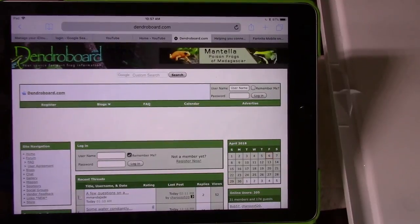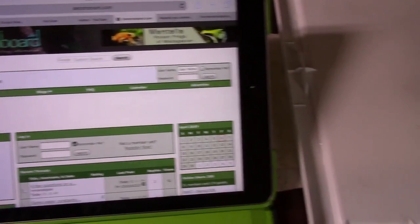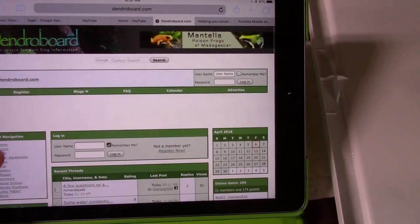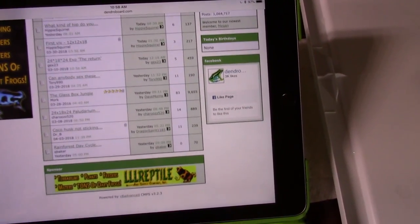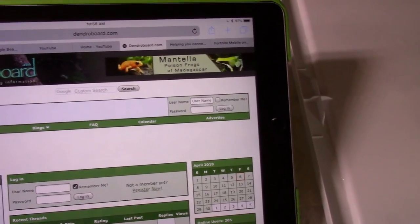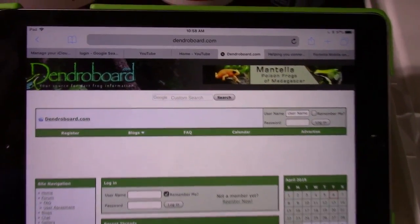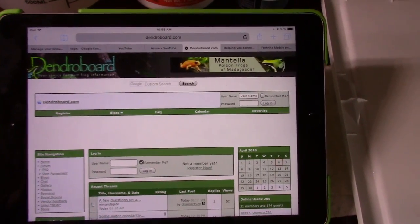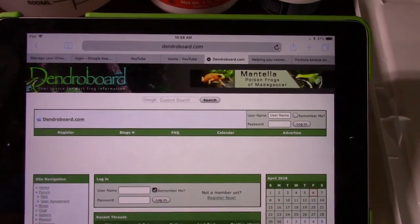I joined Dendro Board four or five years ago and haven't posted much — I come here occasionally to look at things and it comes up in Google searches. I've been locked out for a while and sent an email to get my account back, but haven't heard back. It's not as beginner-friendly when posting because some people get a little feisty — they're tired of seeing the same question asked over and over and can get a bit salty with beginner questions.